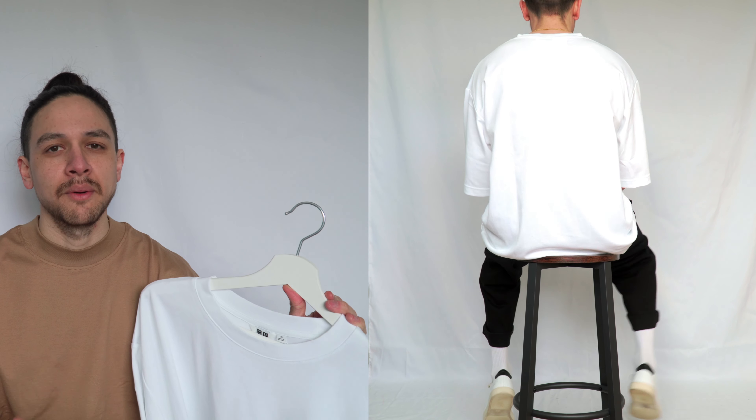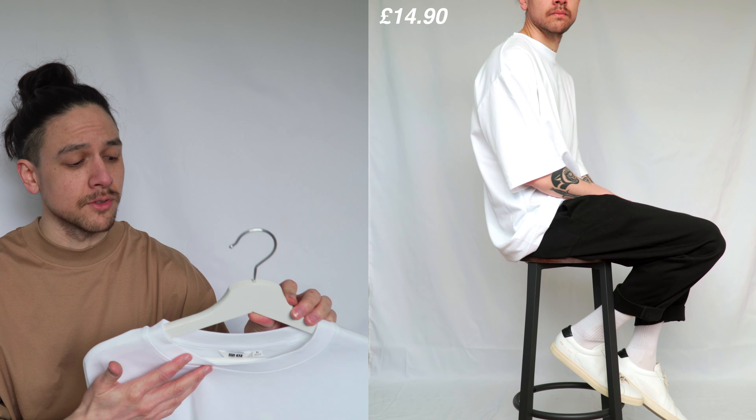I do have two minor criticisms. The first is the length of the body - I think it's a little bit too long. I look for oversized t-shirts to have a boxy fit, meaning the length is similar to the width, but this is much longer than it is wide. My second criticism is the neck - I think the neckline is bordering on a little bit too wide for me. A tight fitting neck can really transform an oversized t-shirt, making it look intentionally oversized rather than just too big. However at just under £15 this is really good value, it feels like really nice quality, and it comes in lots of different colours and sizes. At that price it's worth picking up if you're on the lookout for an oversized t-shirt.